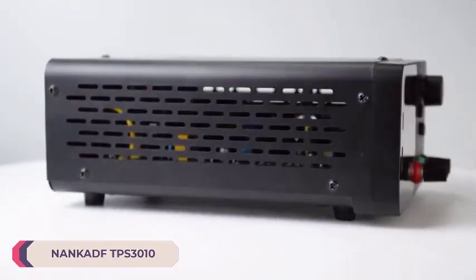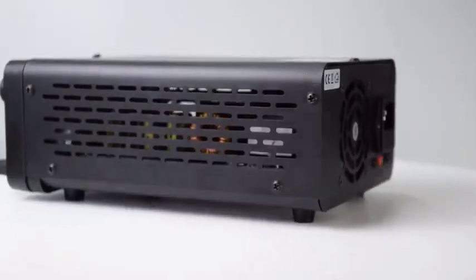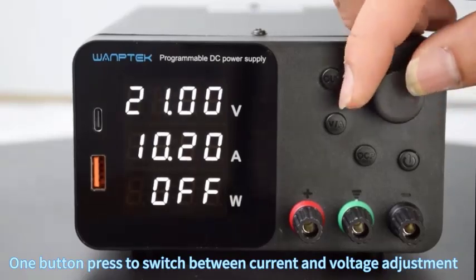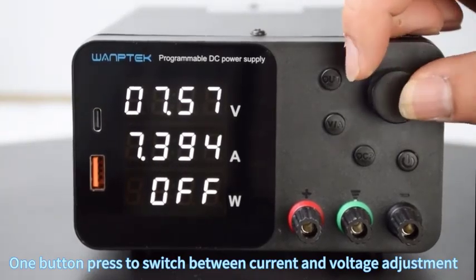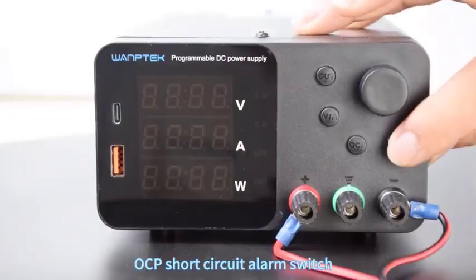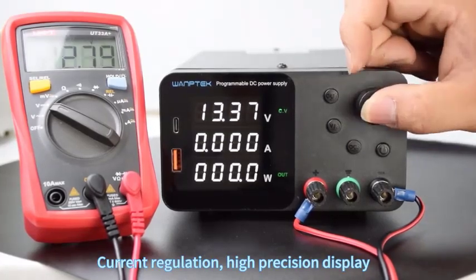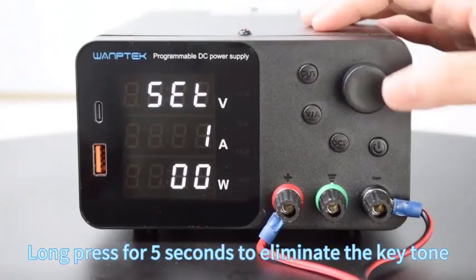Number 2: Nanketv TPS3010 Adjustable DC Power Supply. The Nanketv TPS3010 is a robust and versatile tool for various electronic applications. With its adjustable output current ranging from 0 to 10A, it offers substantial power for a wide range of devices and circuits. Whether you're a hobbyist, student, or professional, this power supply provides the flexibility needed for your projects. One standout feature is its USB-A Type-C encoder adjustment interface, allowing precise and convenient control over voltage and current settings. This modern interface enhances usability and makes adjustments intuitive, reducing the learning curve. The single output type ensures simplicity, and compatibility with both 50Hz and 60Hz systems ensures versatility across different regions.